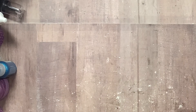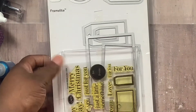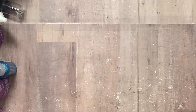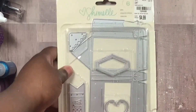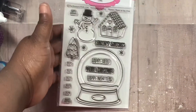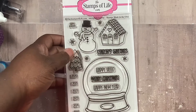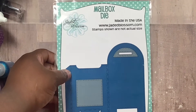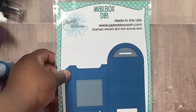Let me show you all the dies that I used. I've been dealing with my back and everything. I used this die set that Stephanie Bernard made when she was with Sizzix. I also used a stamp from Stamps of Life — the to-and-from — and the trees from that set. And this mailbox die for a gift card holder from Jaded Blossom.